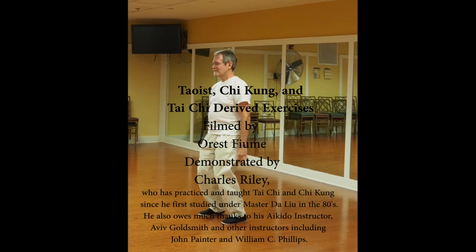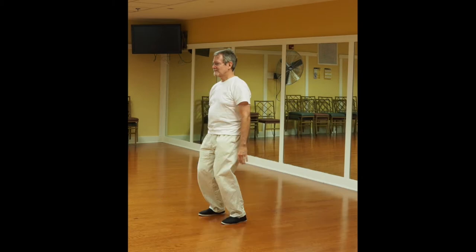For this meditative Taoist exercise, the feet are shoulder-width apart, the weight sinks evenly in the feet, the upper body is erect, straight, relaxed. Calm the mind, breathe deep.